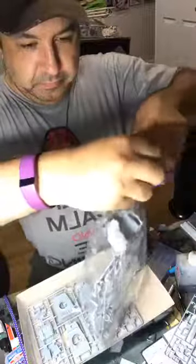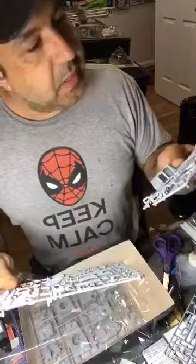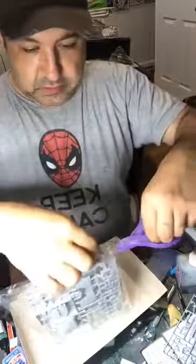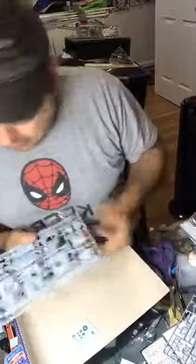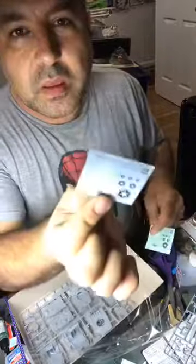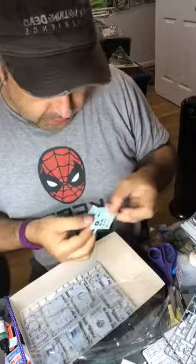Opening everything up. Another nice thing about the Bandai kits: you get two sets of decals. One set is water-slide style, and the other are actual sticker stickers — for, I guess, if you're a little kid like me and you don't know how to use water-slide decals, you can use those.